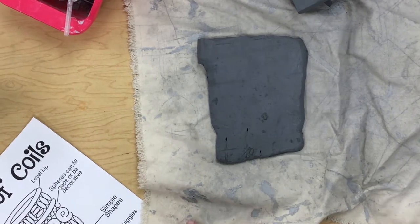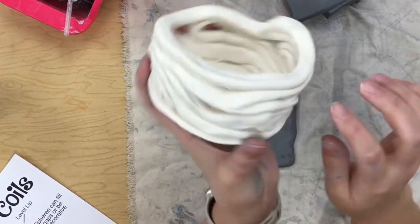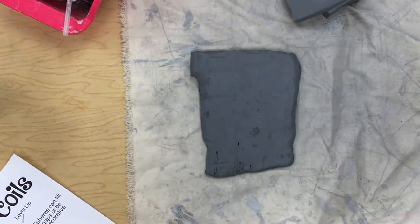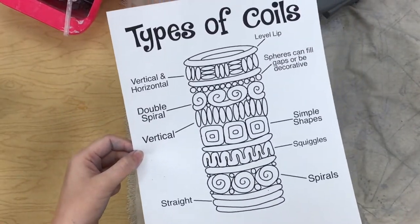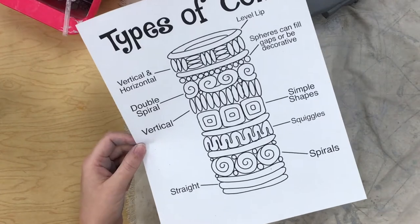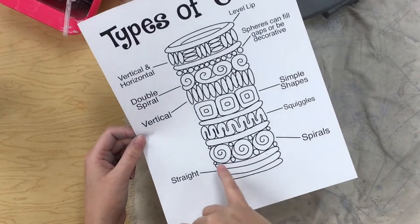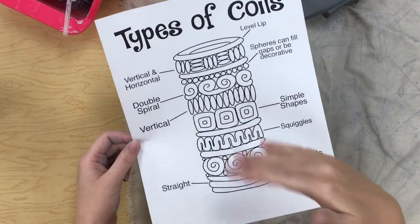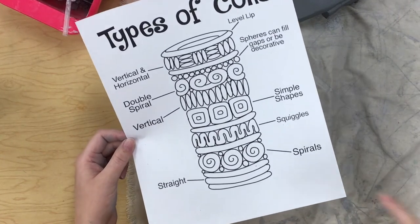All right guys, today we are going to be making coil pots. Coil pots is where you use snake-like pieces to build up and make your own coil pot. We are also going to work with this idea sheet, which gives you ideas of different things you can do to build up your coil pot. Yours won't look like this — yours won't be this tall and you probably won't use this many different ideas — but I drew this out so you could see all the different ideas and how they might stack on top of each other. You might just pick like one of these.